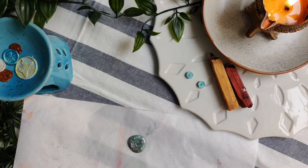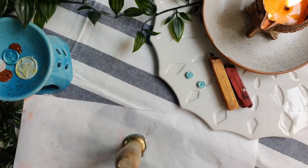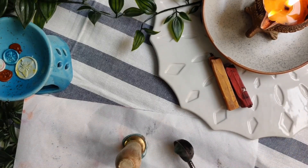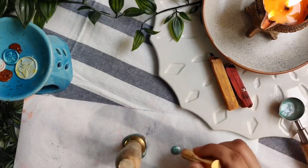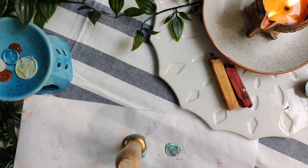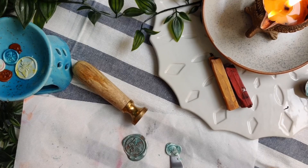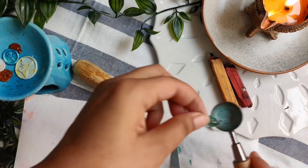I chose a silicon mat as I can easily remove the wax seal from it once it dries. Now I have taken a wax seal stamp and placed it over the melted wax. I am pouring the leftover melted wax on the silicon mat and quickly pressing another wax seal into it. Sometimes our wax seal output does not come as expected, so you need not worry — if you have poured the wax over a surface from which you can easily remove it, you can remove it and remelt it to create a new one.